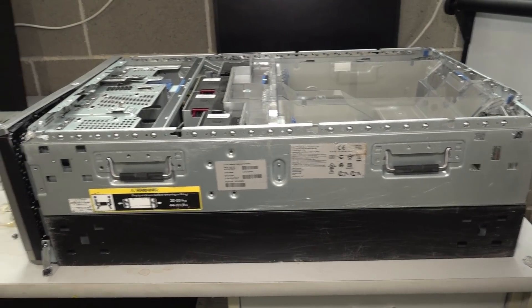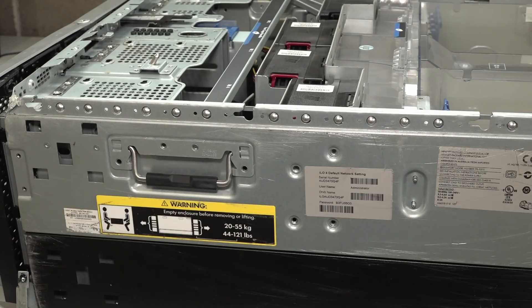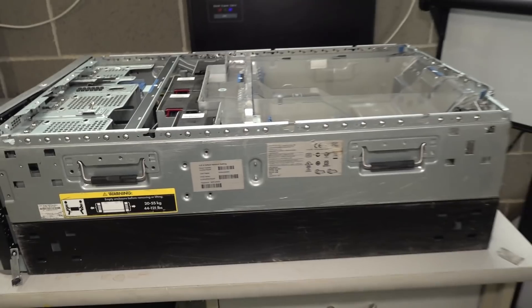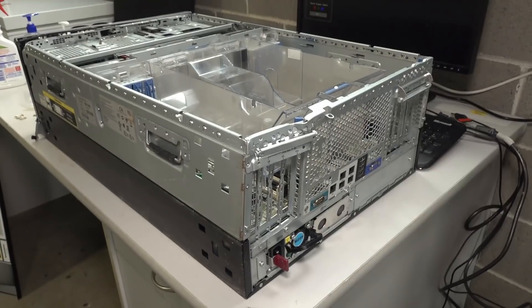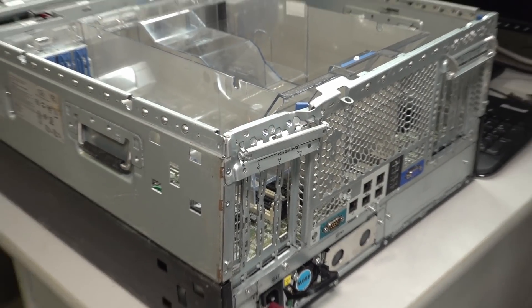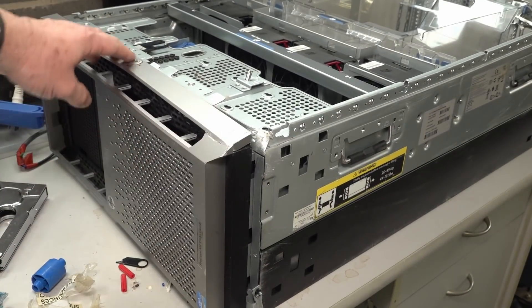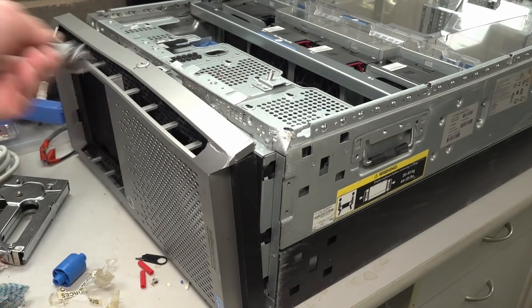Here it is. It's so big and so heavy — they even give you the weight on here and say two people, bend your knees. It weighs anywhere from 20 to 55 kilos, and I can tell you it's a lot heavier than 20. It's not fully populated at all, and unfortunately it's banged up. You can see it's all bent out of shape — the lid, the catch, and the front panel as well. It's a little bit non-linear, let's say. It's seen better days. It's obviously had a rough life. Maybe someone didn't bend their knees and dropped it.